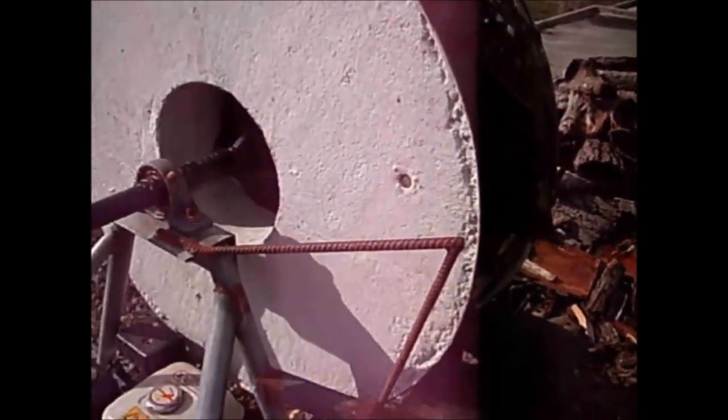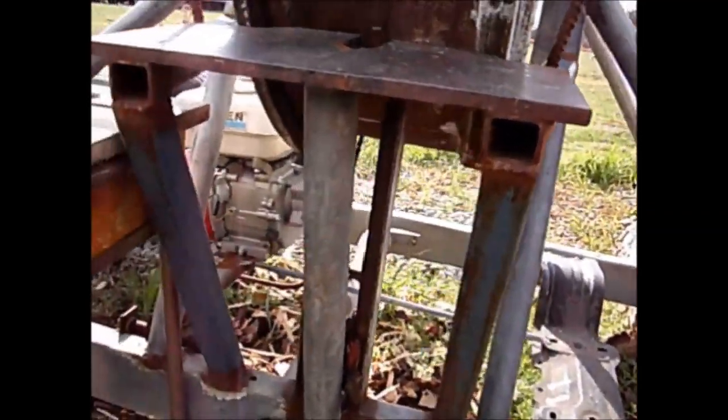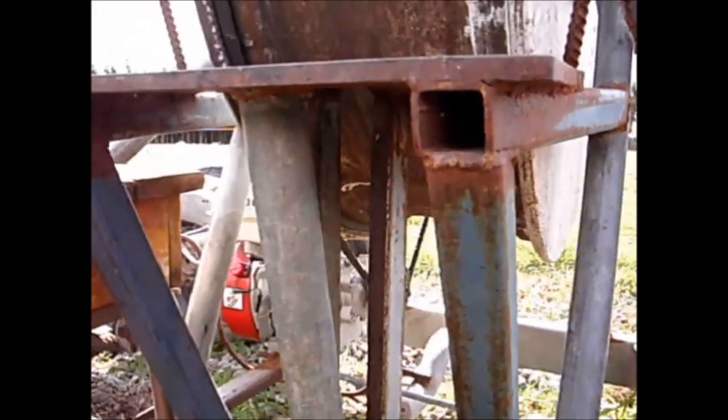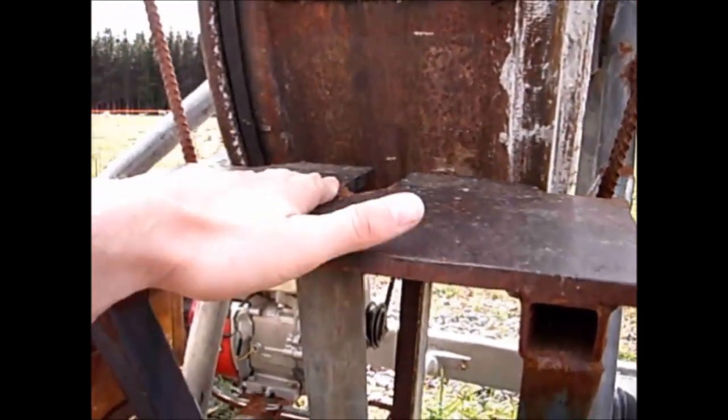You'll see our lucky peony set into the concrete, giving luck to anyone who uses the splitter. I've put a lot of bracing under the table so the force of the axe head slamming into the piece of wood transmits down to the 4x4 chassis. The frame never flexes or moves when running — everything is really rigid.